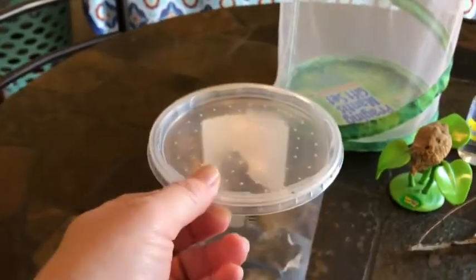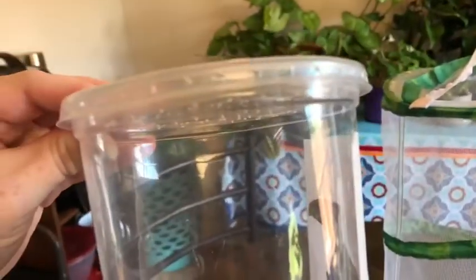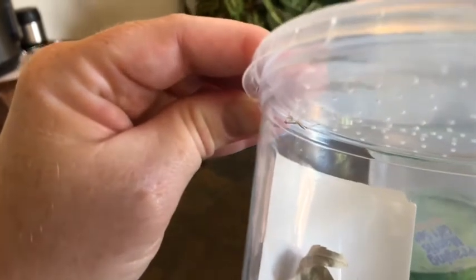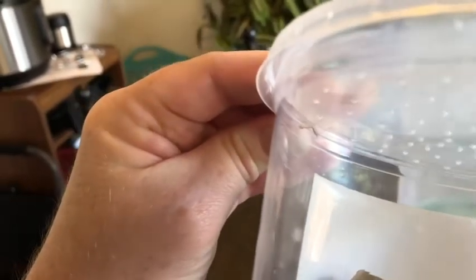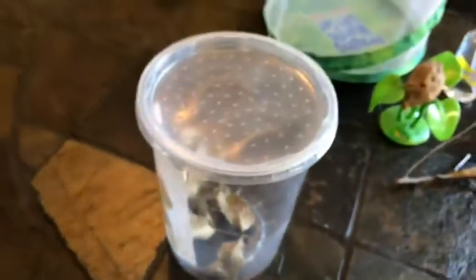A couple of weeks ago my daughter captured two praying mantis nymphs from a bush just outside our front door, so we decided to keep them. She actually captured two more the next day, but we only kept two. They've molted once so far, so they're a little bigger than when we got them, but these guys are really fun.